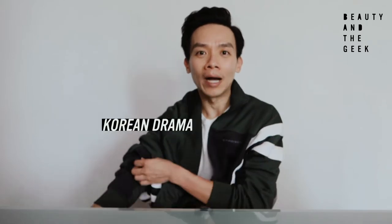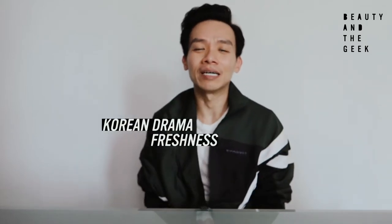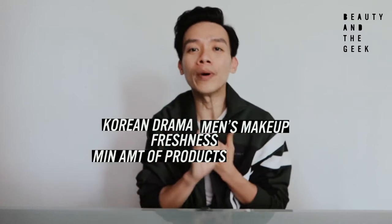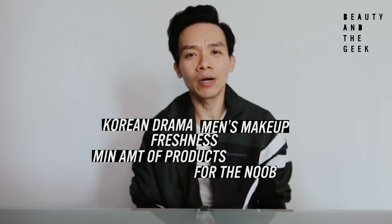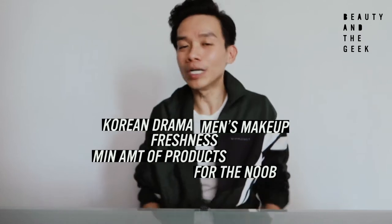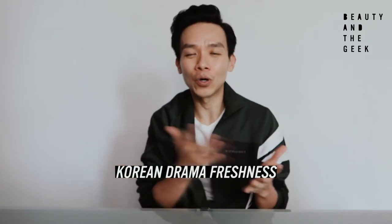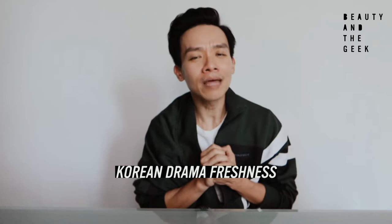It's also due to a request from a friend who has been watching Itaewon Class Korean drama. After watching for a while, he's been asking me how do you actually do Korean drama freshness makeup for guys with the minimum amount of products — super beginner level. I'm not a makeup artist or expert; I'm equally a noob. But since I have that interest, I could probably come up with an easy way to recreate that K-drama freshness look, and I thought — okay, that makes sense.